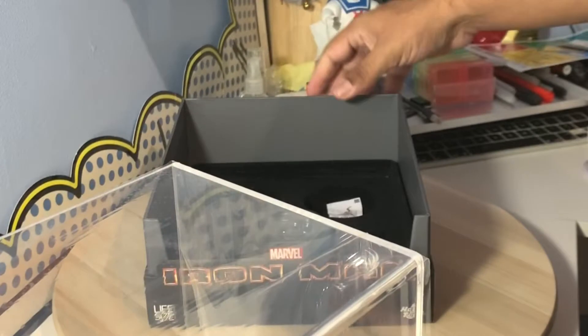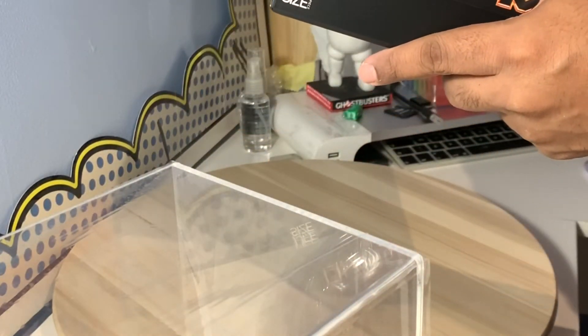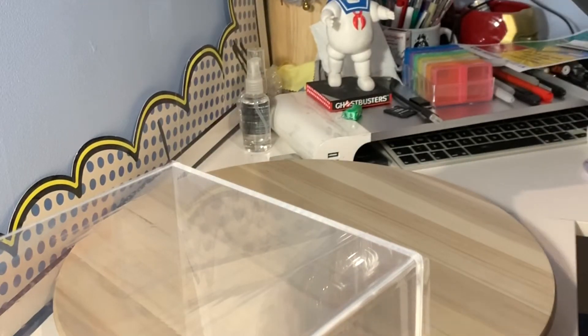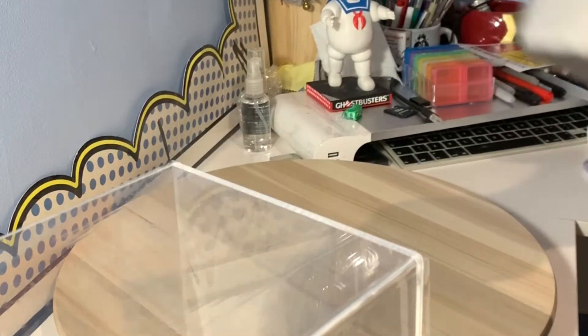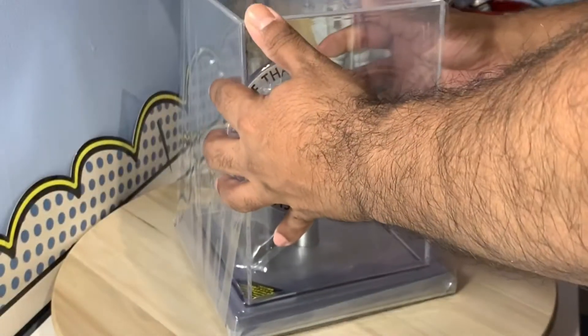There are three batteries in there as well, so it looks like I'll have to get those in. I may need to get a screwdriver out, but for the moment let's admire this piece here.